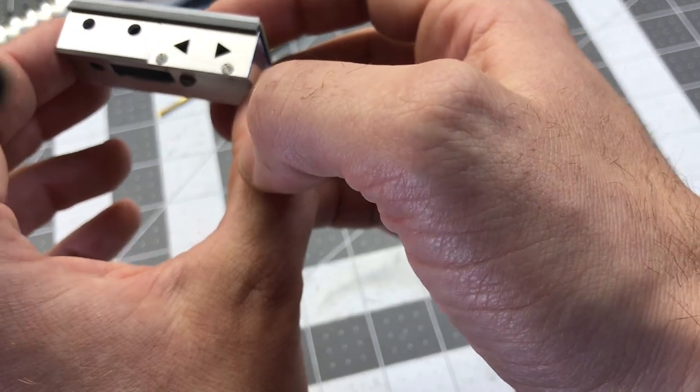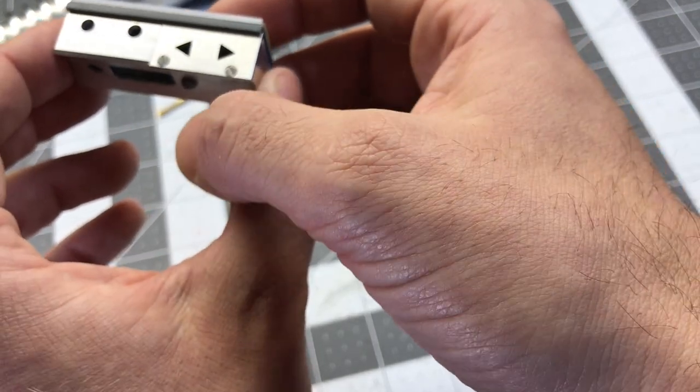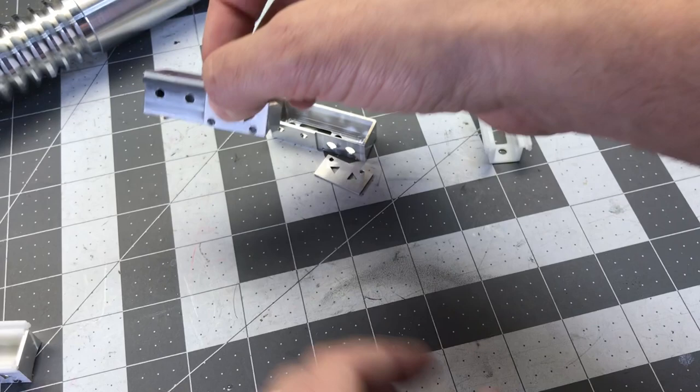I was fooling around with that the other day. This one here is just a little bit tighter than the other ones, but you can get them the same exact angles that's on the prop today.